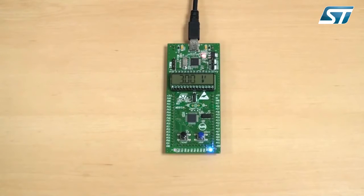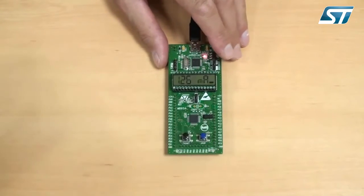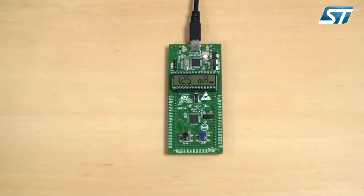Then you can switch modes by pressing the button here, and again see the current consumption on the LCD panel for the selected mode.